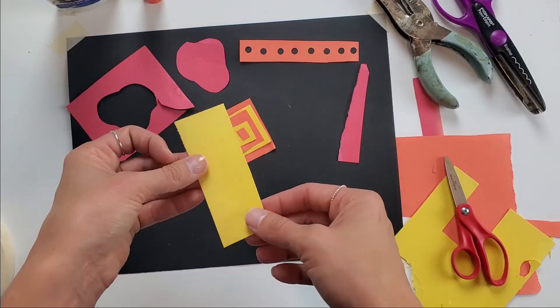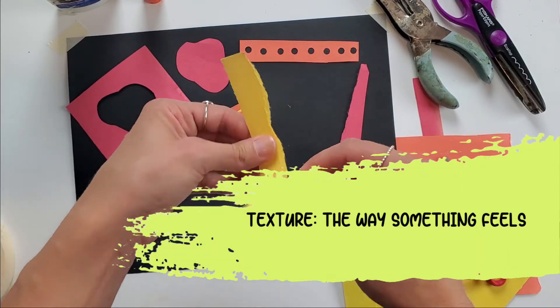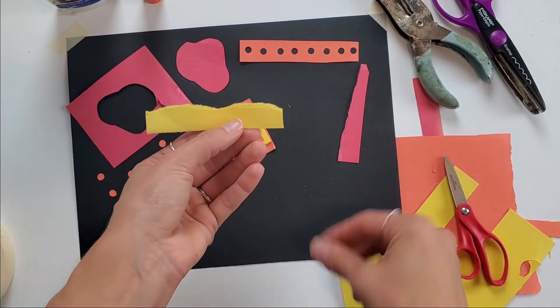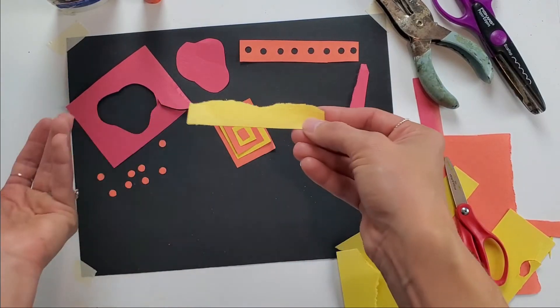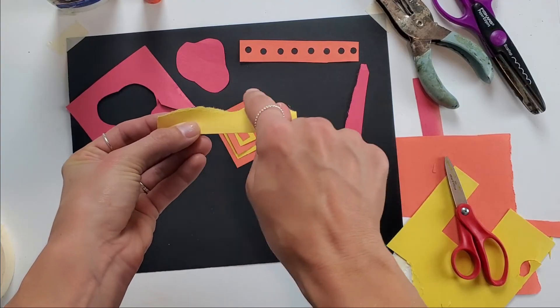I can also create texture by tearing — that tear creates a texture. To me this right here looks like grass. Maybe if I do this with a green, or it doesn't have to be green — it could be a yellow hillside — it gives me kind of that natural, nature look.